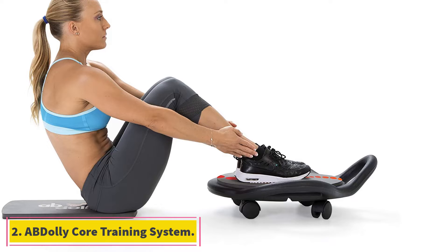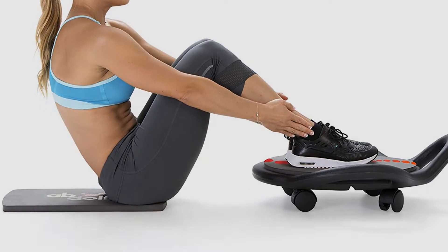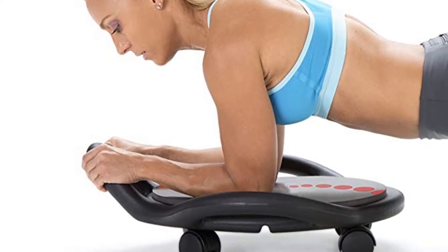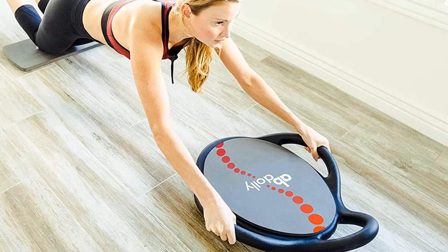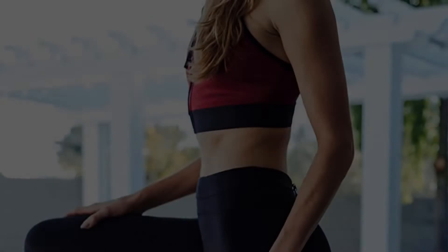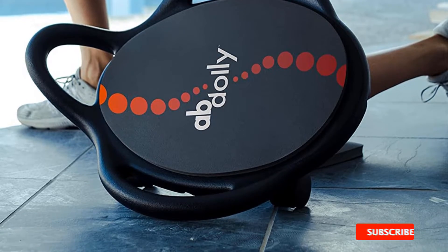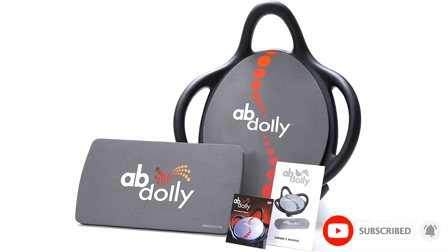At number two: Ab Dolly Core Training System. The Ab Dolly features a wide, steady platform on four wheels that lights up the core with ab rolling exercises. It has three curved handles for a comfortable grip and various hold positions. The ergonomic design helps users maintain proper form and avoid undue stress on the neck and back. It's even a stellar choice for those rehabbing an injury, as it can be incorporated into various exercises for a modified variation, like an e-scooter crawl for a lower body injury.